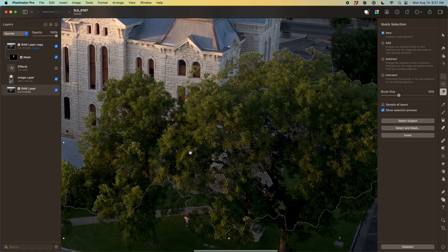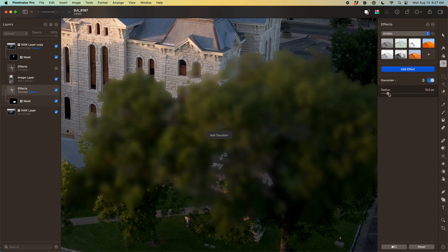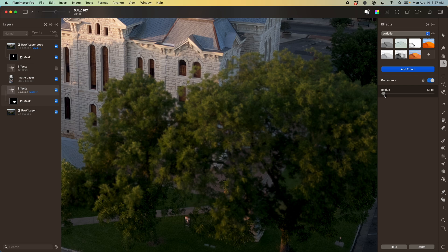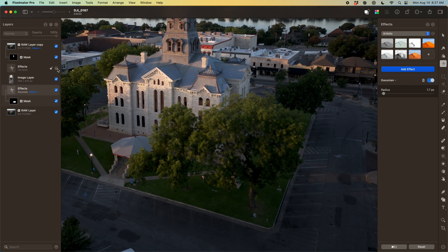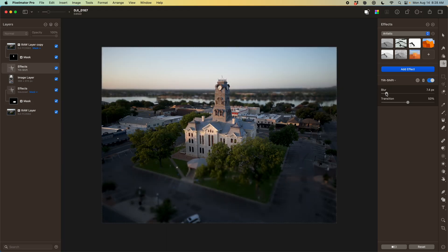Once I have something I'm happy with, I'll introduce a new effects layer that adds a little bit of blur over where the tree is. Because I have it selected, it automatically uses that as the mask for the blur layer. The initial result will be a little strong, so we can just dial back the Gaussian blur a touch. What we're trying to do is make it match the tilt-shift layer, so I'll re-enable that and toy with both blur amounts to make them feel seamless together.